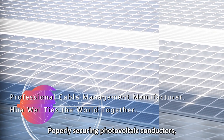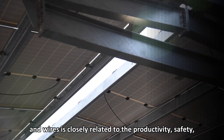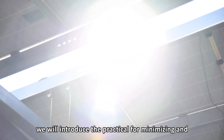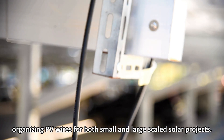Properly securing photovoltaic conductors and wires is closely related to the productivity, safety, and longevity of a solar array. In this video, we will introduce practical methods for minimizing and organizing PV wires for both small and large-scale solar projects.